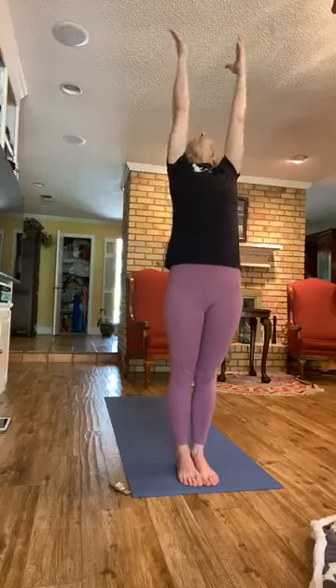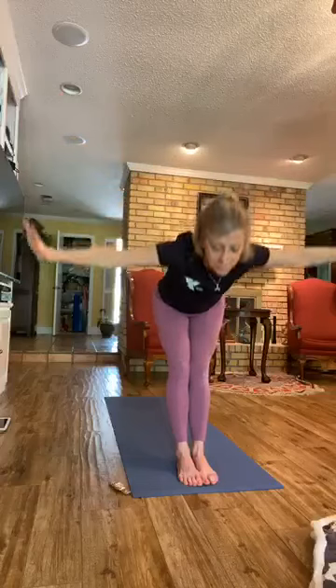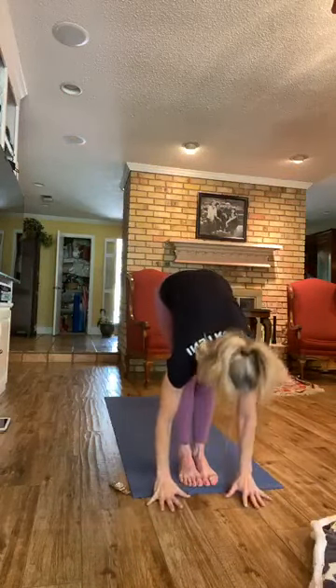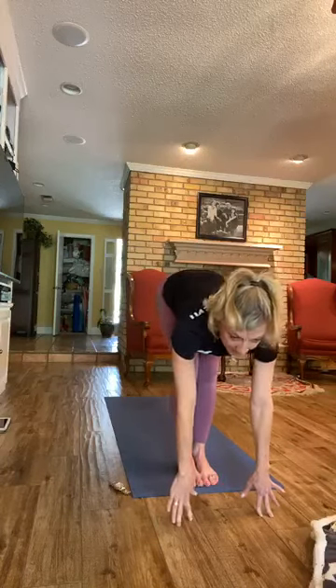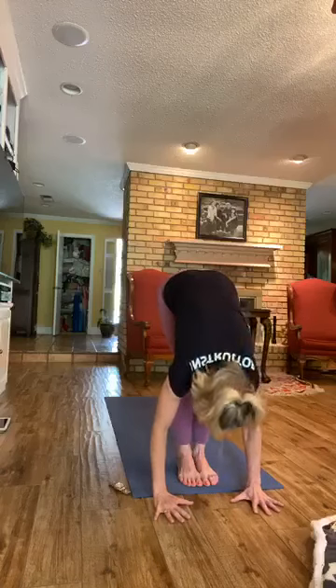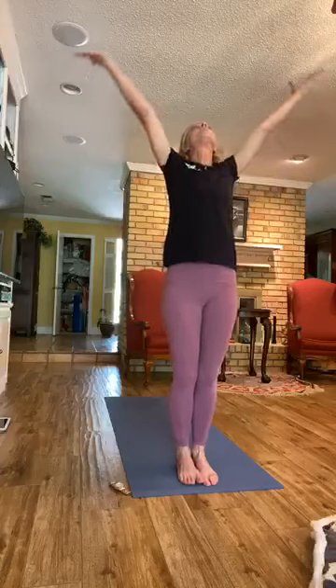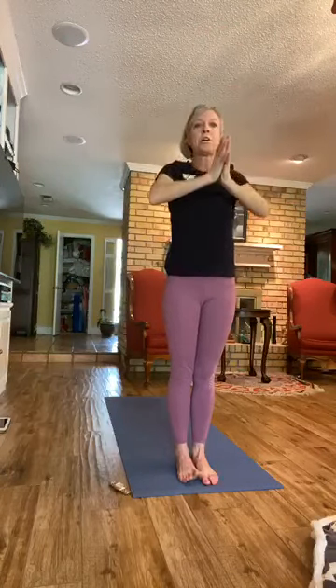Step the legs together and take a nice deep breath in here. Gazing up, hands come together. On the exhale we're going to swan dive — hinge from the hips and bow. Relax the head down. On the inhale, come into a halfway lift, draw the shoulders back. Back is flat. Exhale, bow here. Root through the feet and rise up. On the exhale, bring the hands together at your heart, Samasthiti. Inhale, take the arms up again.